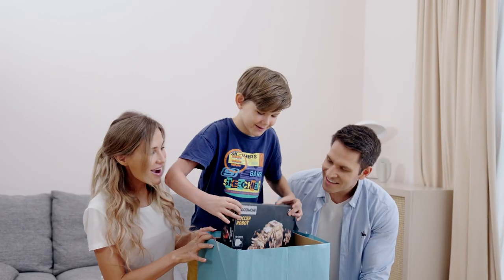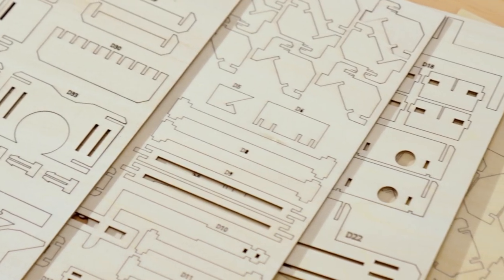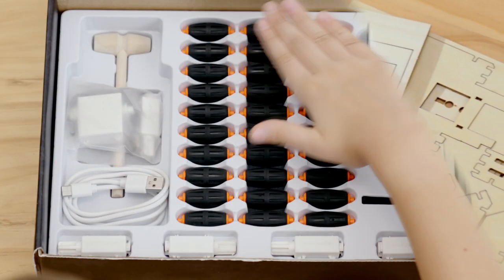For anyone who is interested in assembling robots, WoodWOW is a go-to option. We combine technology and assembling model into one kit.